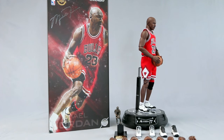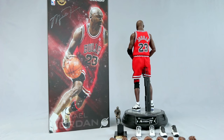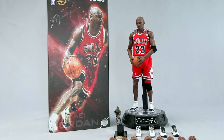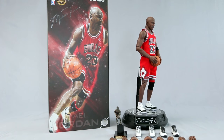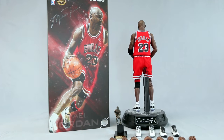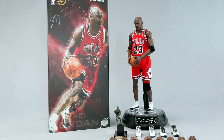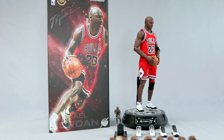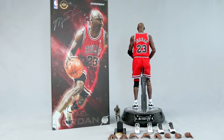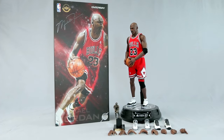In my opinion Jordan is the greatest ever, though younger fans will argue for LeBron or Kobe. This is definitely a must-have for any basketball fan regardless of team affiliation. I'm a Chicago guy through and through. I'll post videos of Rodman and Pippen when I get them. Highly recommended at the current Big Bad Toy Store price of $189. Hit like and subscribe — till next review!